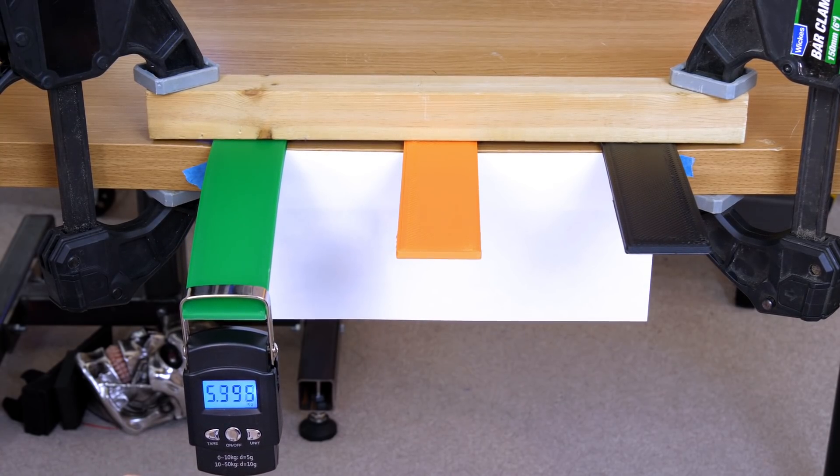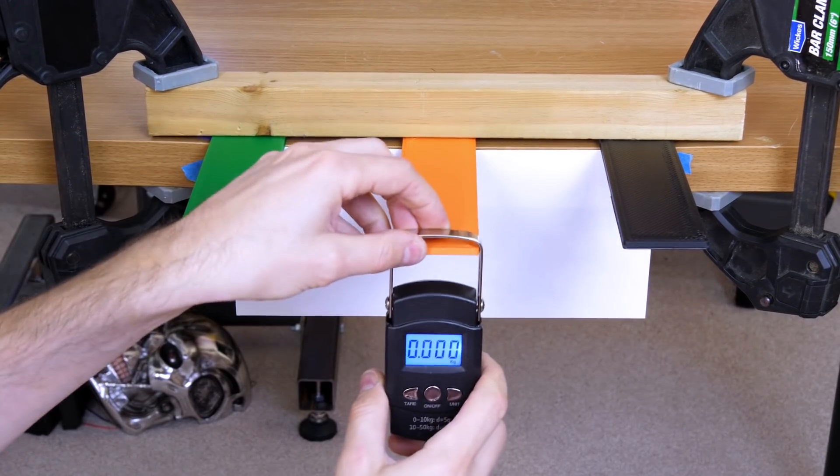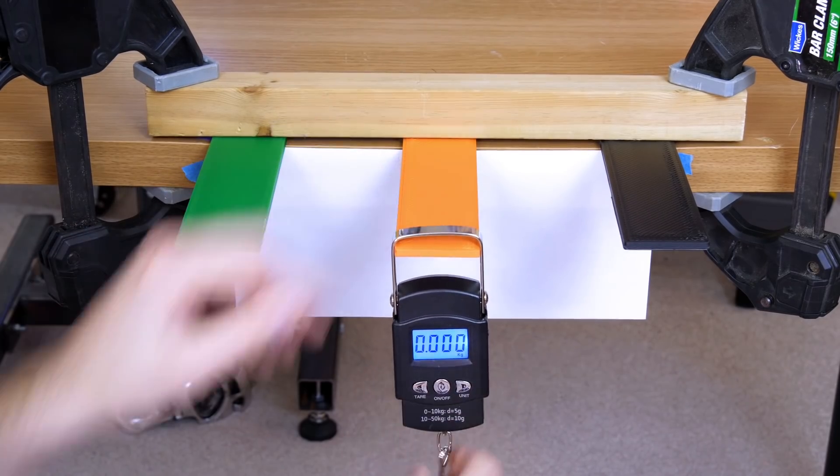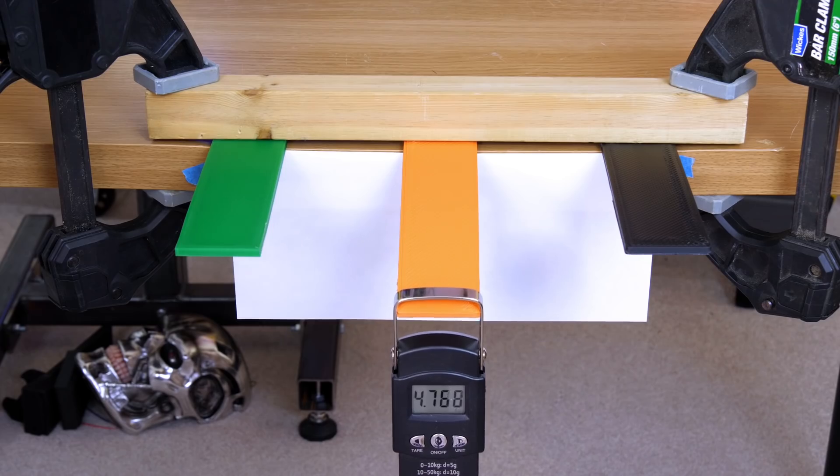That's saying 5.3 or 5.4 kilograms. Let's go for the 1.2mm nozzle in normal filament. Again, that's about only 5 kilograms — surprisingly, the part might be tougher but it's actually more flexible.